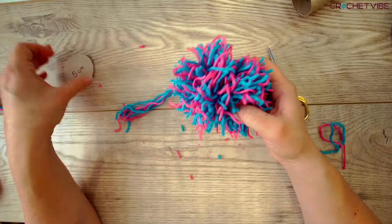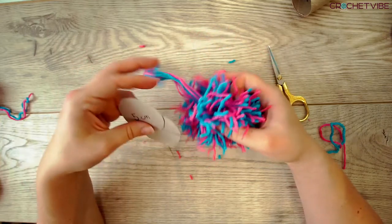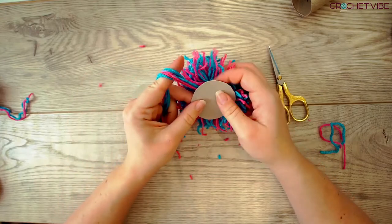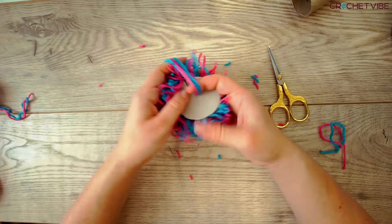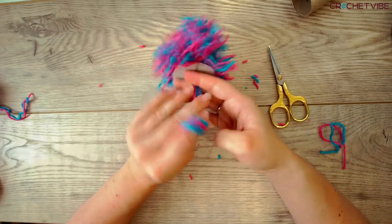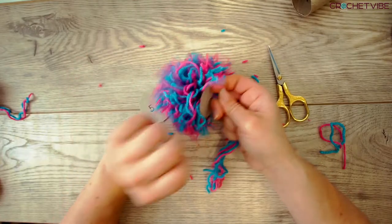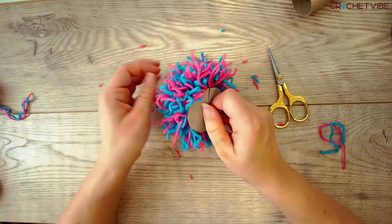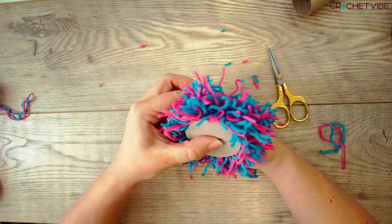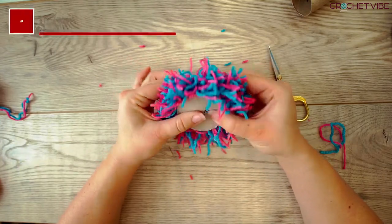Then you take your cardboard — your two pieces. The one with the snip, you take this and put it in the middle so you have something to hold on to. Then you take the other piece of cardboard and put it on top. Like this — you have a little burger.